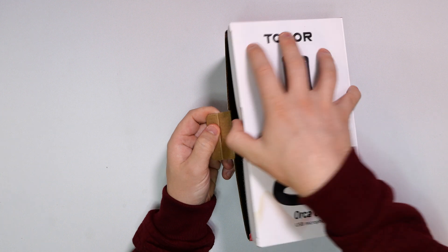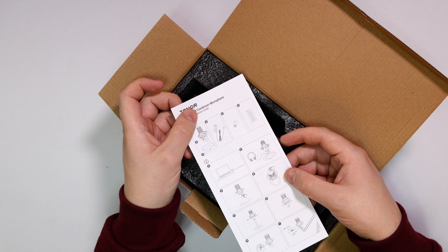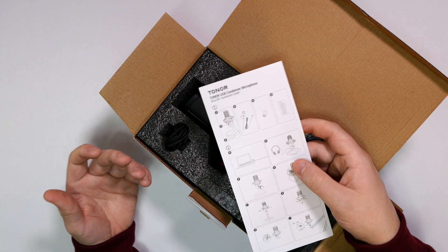So like I said, what we're going to do is just get everything unboxed, see what we get, and we'll go from there. Starting off, we do get this little handy dandy user manual, which is going to tell you everything about a quick start as well as all the buttons and pretty much what they do.